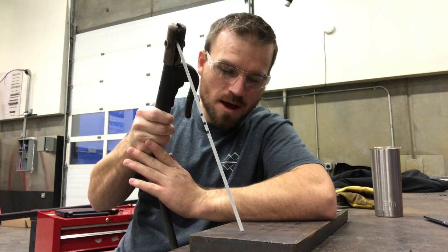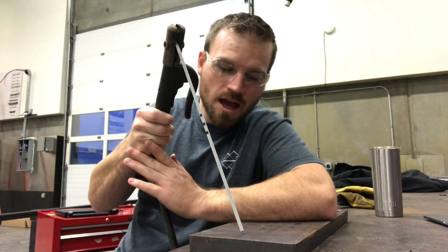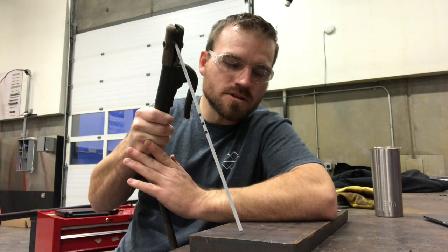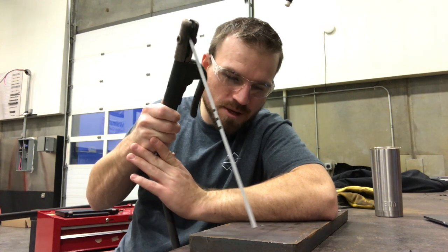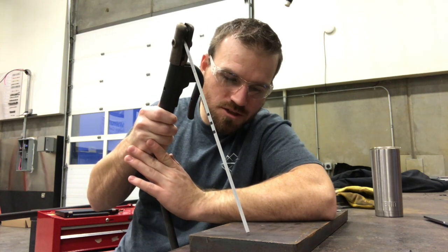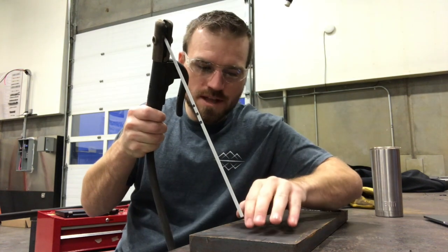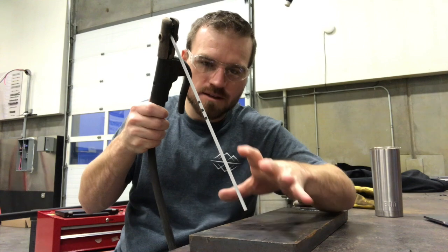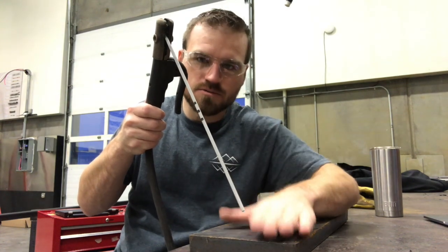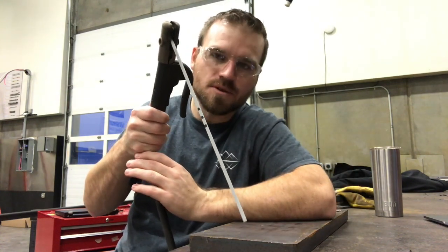Now notice when I said lift up, I didn't come up about a half inch — I came up about maybe an eighth inch. So we're going to drag it about an inch and then be kind of pulling up at the end of that inch. What will happen is that arc will start, and as you start rising up, it'll start gaining some momentum and it'll actually jump that gap and give you a nice arc.